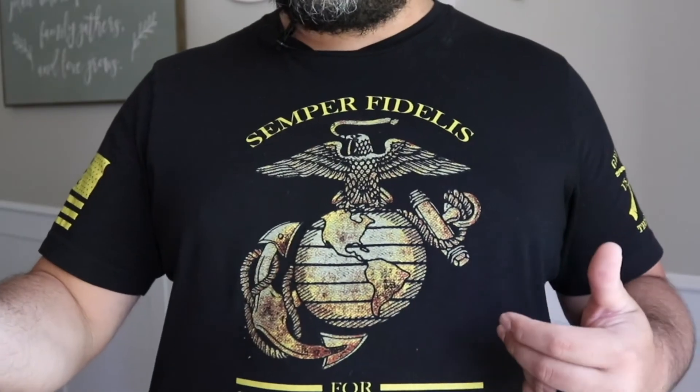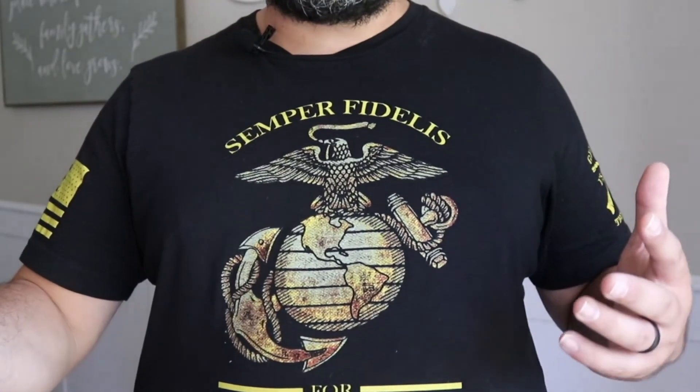A couple of the specs: you can buy it from large all the way to 3XL — this one is an XXL. It's backed up with a lifetime coverage, which essentially says they've got you covered for anything from stains to loose threads to holes. So again, this is how it looks — definitely a very cool shirt.